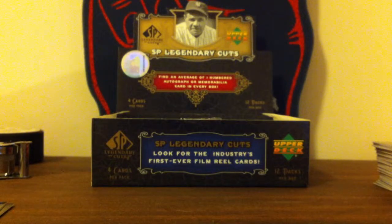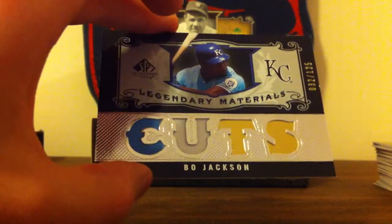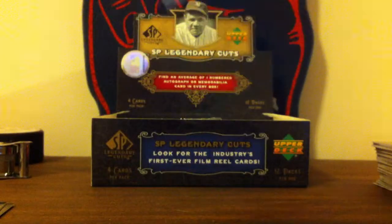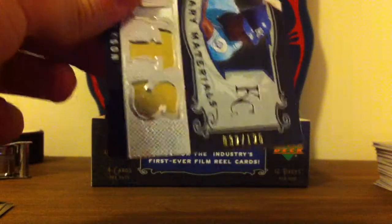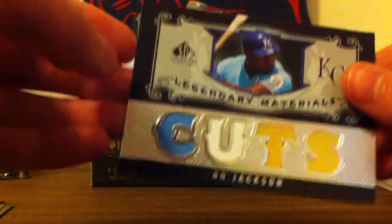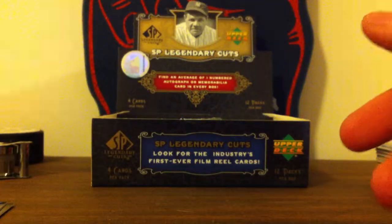Next, I had this really nice card — I actually pulled this out of the first pack. Bo Jackson dual jersey, powder blue and white, numbered to 125. So that was the second best pull, and that kind of says it for itself.